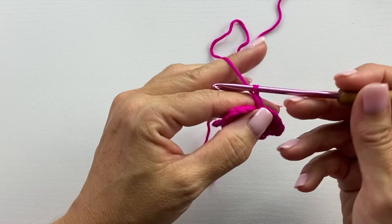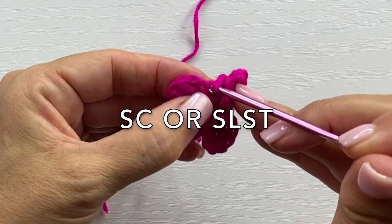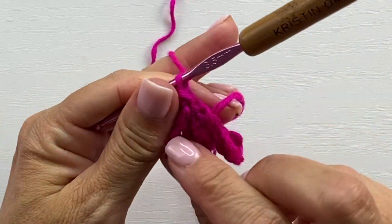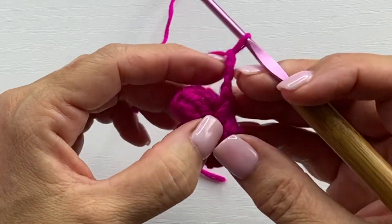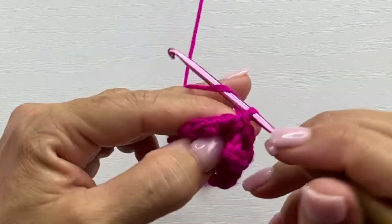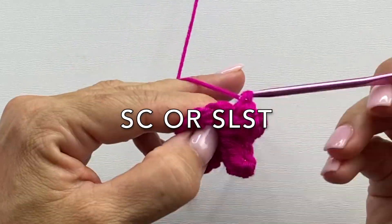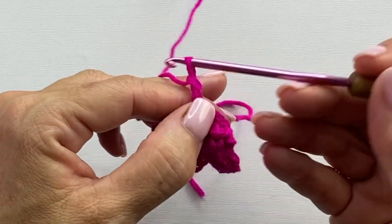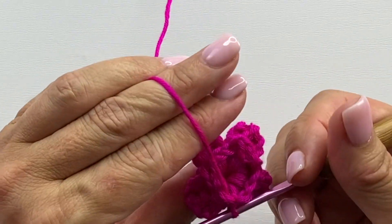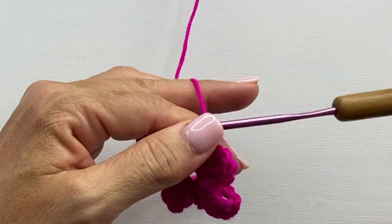Round two begins with a chain three, and working behind the petal just made we'll single crochet into the next slip stitch, so that chain three space ends up being behind the petal. We'll repeat that around — chain three, working behind the next petal, single crochet in the next slip stitch — and slip stitch into the beginning of the round. So then we have four chain three spaces on the back side of our work, and you cannot see them from the front side where you see the four petals from round one.